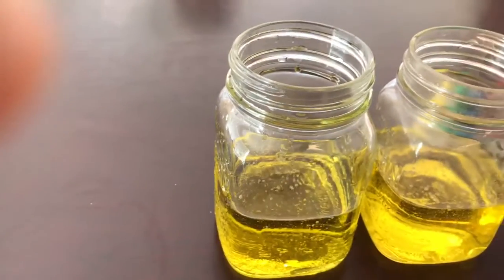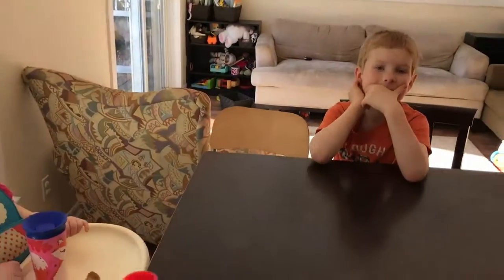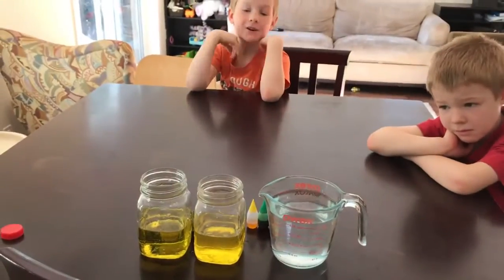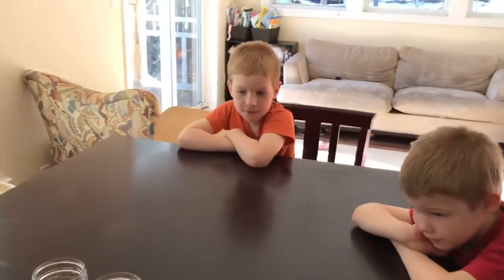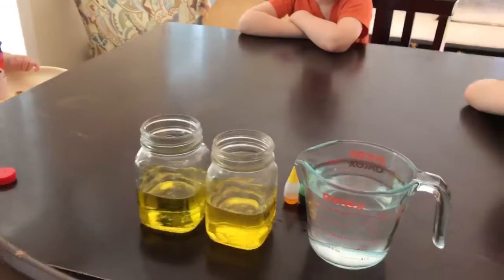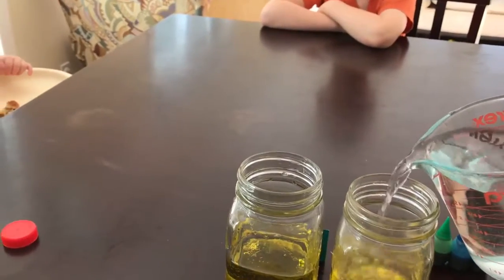Is that about half full, guys? Yep. A little more, Daddy. That looks like a little more than halfway full — looks about right. And then we're going to take the water and fill it up about a quarter of the way.